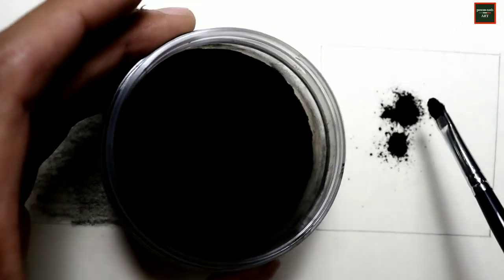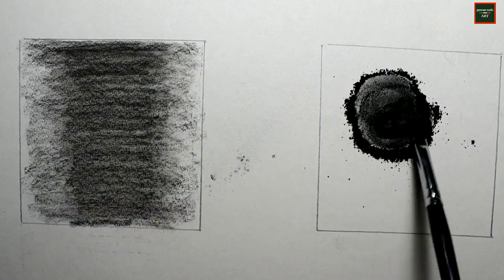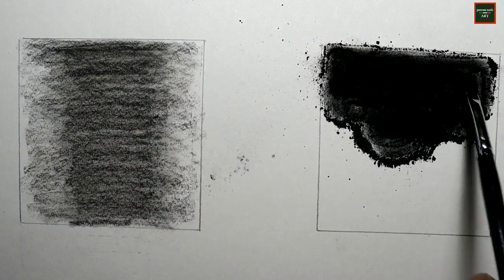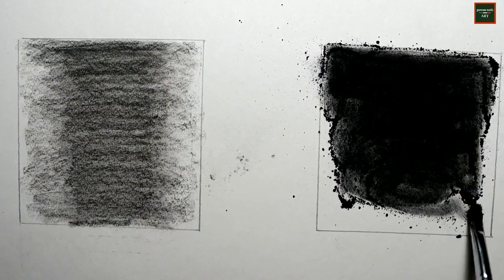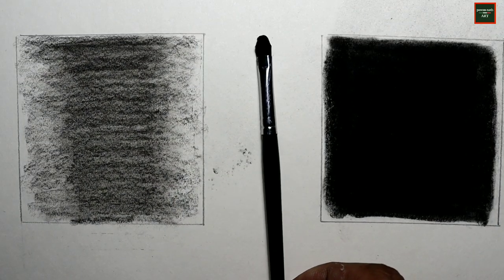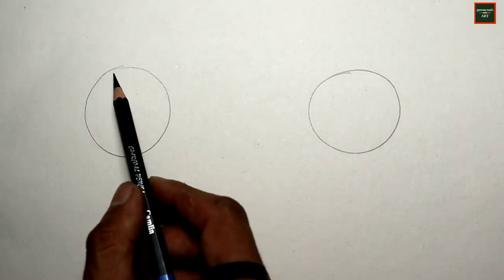As you can see, using charcoal powder you can very easily and very quickly cover a background — it gives a very dark effect and a very plain, smooth effect. So charcoal powder is very helpful for large dark background coverage.